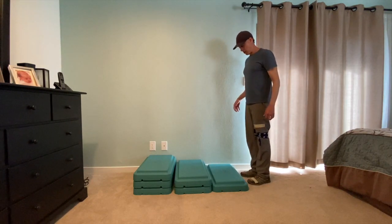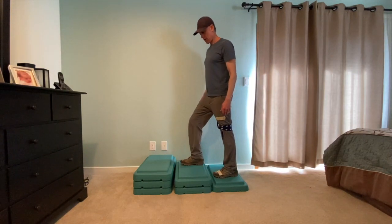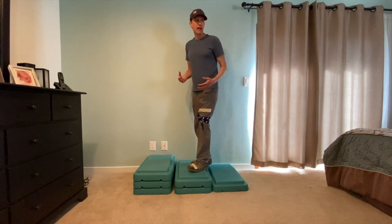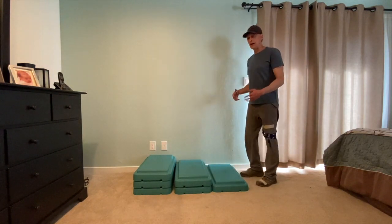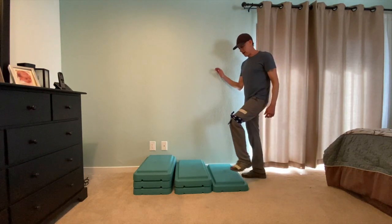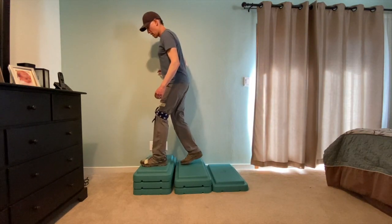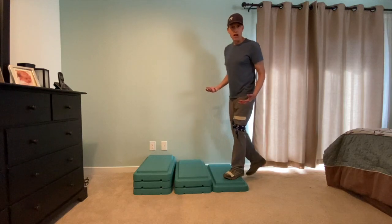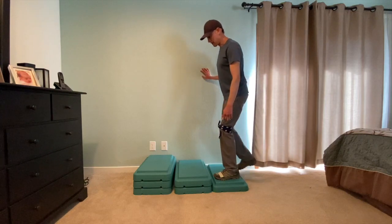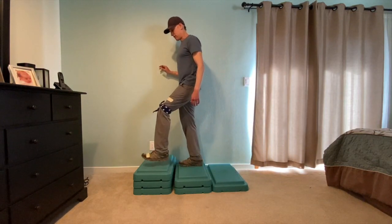Once they are comfortable switching feet like that, then it's time to get them to switch feet and alternate on each step. So then it's time to do this — you're going to cue them to step with the tape foot, then step all the way over to the non-tape foot, and then step with the tape foot again.